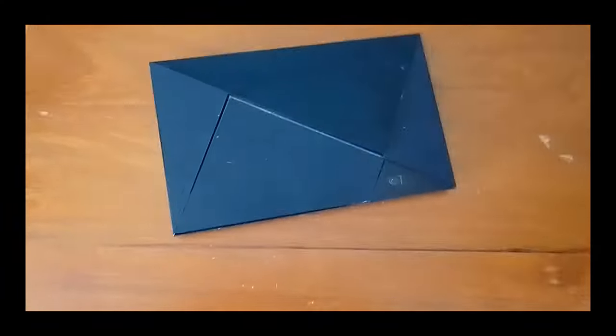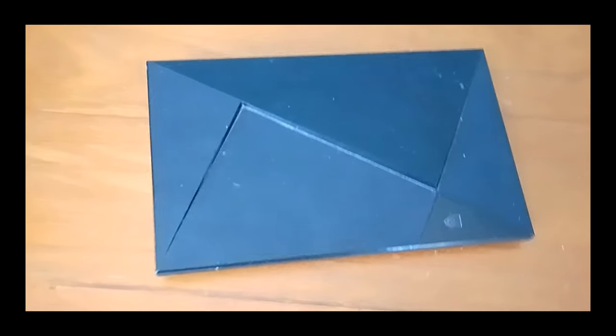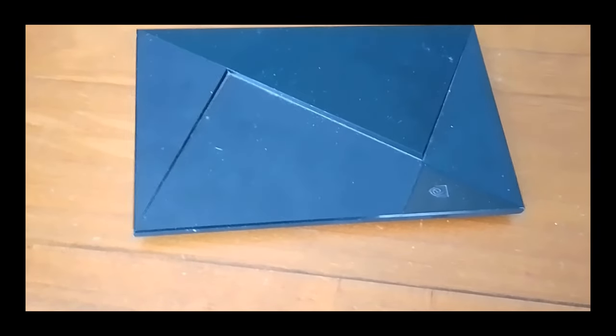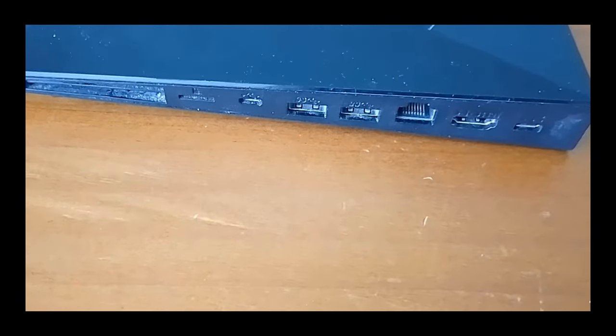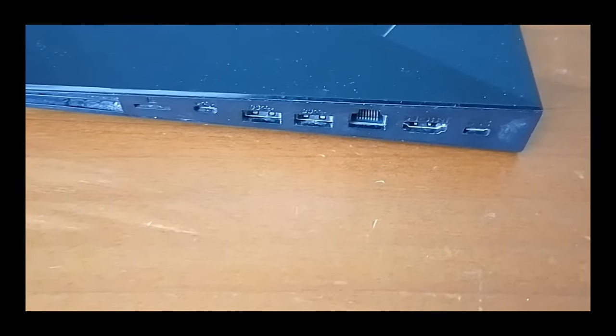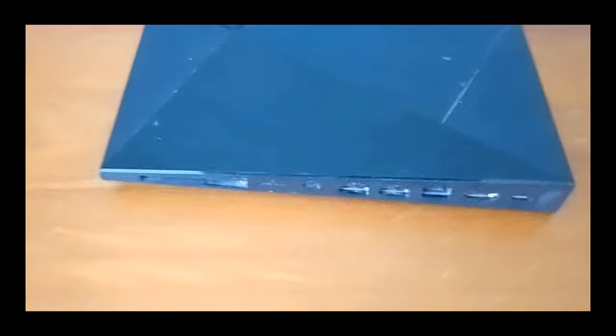So let's show you the adapters that you need to do this. You're going to need a device to convert the USB port into an HDMI port. In this case we're going to be using a NVIDIA Shield Pro, and as you can see on the back it has USB-A ports and an HDMI port. You can use other streaming devices, but for this tutorial we're going to be using a NVIDIA Shield Pro.